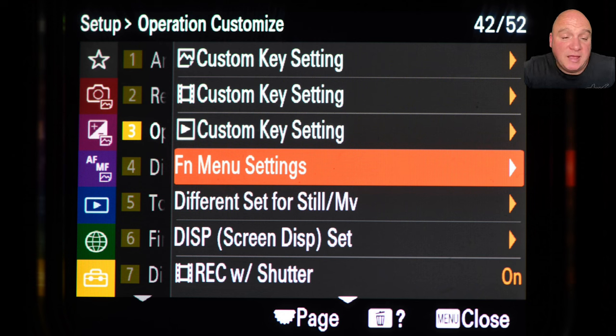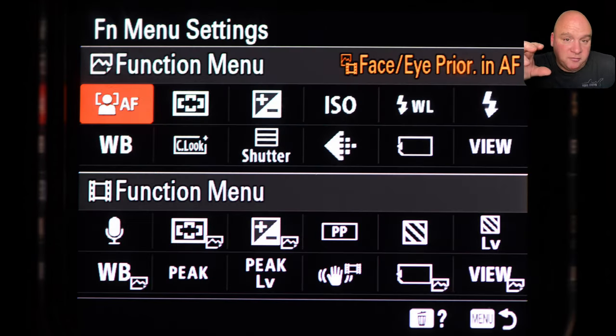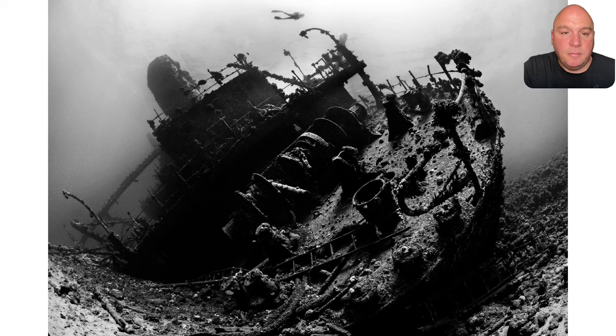To set up the FN menu, go down from the custom keys in the setup menu — the fourth option down is FN menu settings. The top part is for stills. You can go in and choose which options you add or change. The all-view option gives access to the settings effect — turning it on or off. Items like image quality, card selection, and exposure compensation are there by default but aren't really important to me, so those are the three I might change.